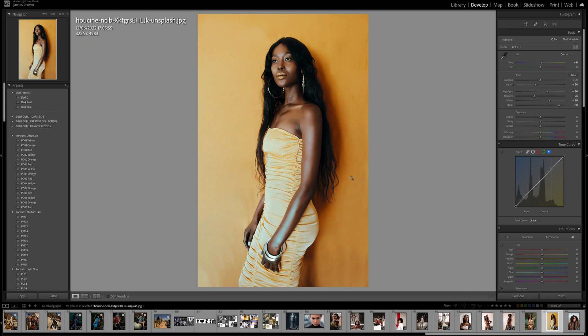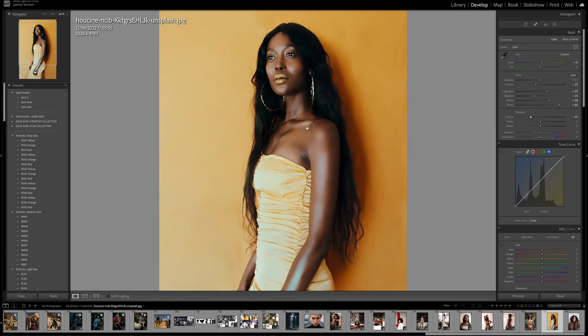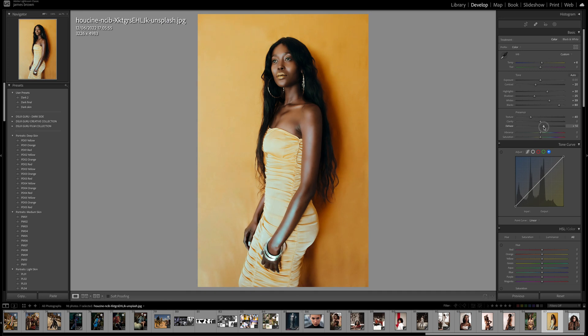In the texture I'm going to bring this down to minus 40, and the reason for that is it gives us that softer skin look — we've almost smoothed out the skin. The dehaze I push up to plus 20. Then I want to take some of the impact away, so I'm bringing vibrance down to minus 10 and saturation down to minus 20.